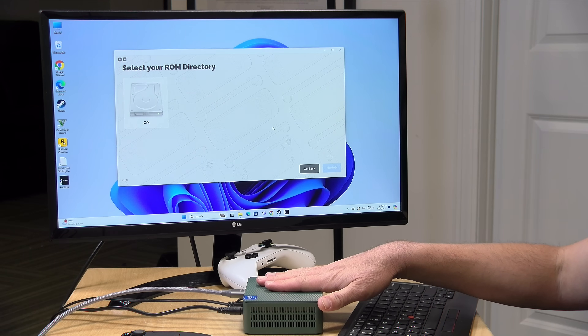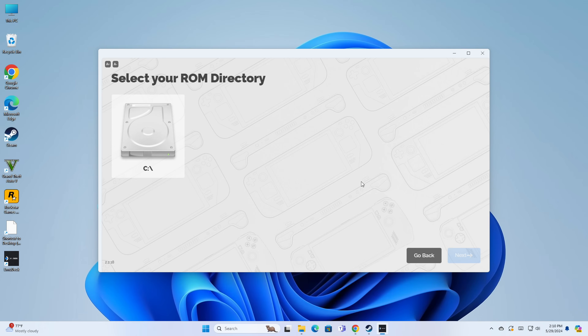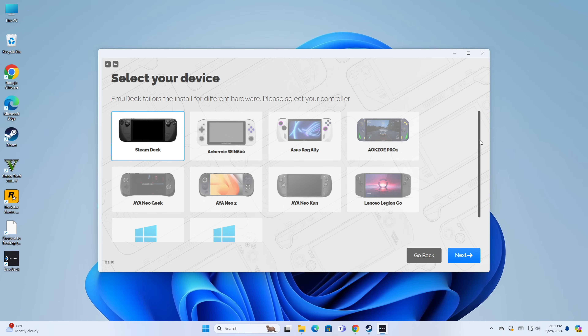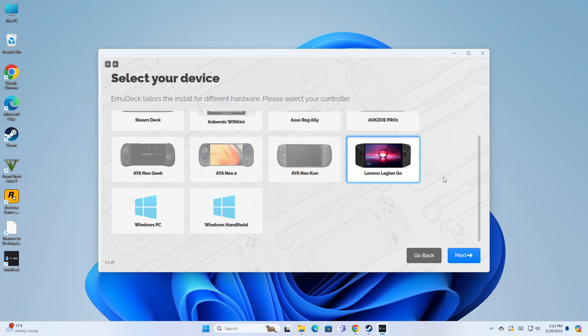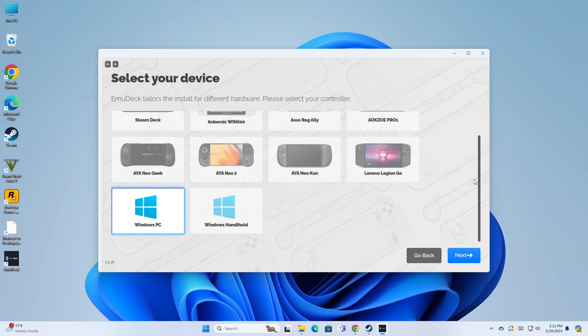Things get a little less scary-looking now because the EMU Deck software is running the show. If I had other drives attached, I'd have them as options. So if you have an SD card or external hard drive, you can place the ROM directory on any of those devices. Since this machine only has a C drive, I'll select C. Then it asks what device I'm using — you can configure for a Steam Deck running Windows, the Lenovo Legion Go, and others. I'm going to select Windows PC since we're installing on a PC and not a handheld.